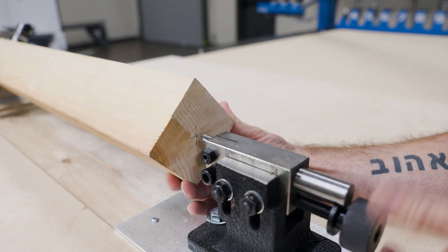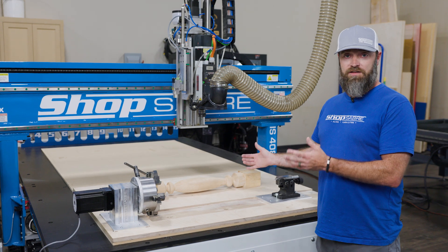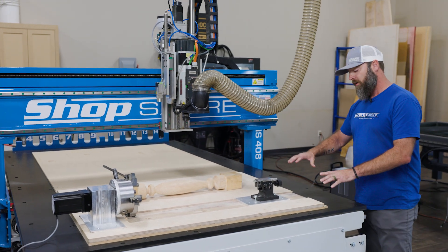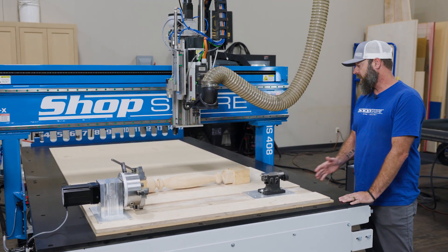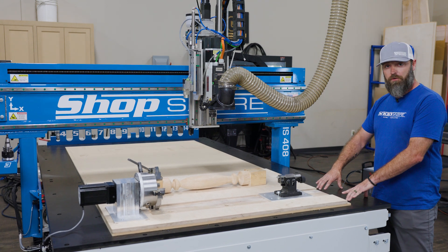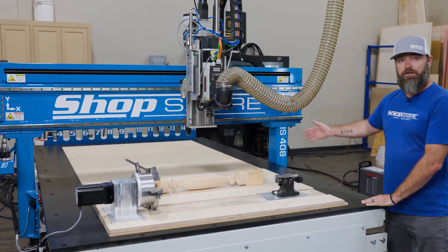Now, another option — if you've got T-slots in your table, you could set it up, clamp everything down using the T-slots, get it to the position you need it to be, and you're ready to go. Another option we see is maybe on the outside, where a guy's cutting a repeatable part, maybe a long part. Doesn't really matter — just something they do often or they use the fourth axis all the time. They might drill some holes, tap holes into here, so that they can set it right into the phenolic and get it in the spot.